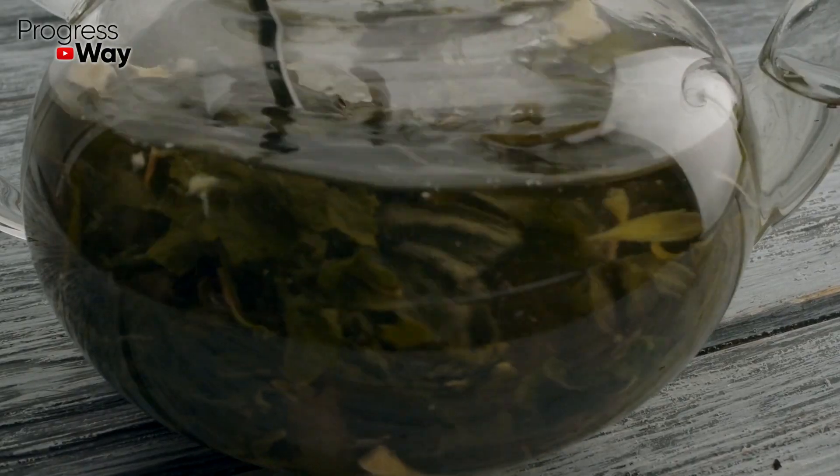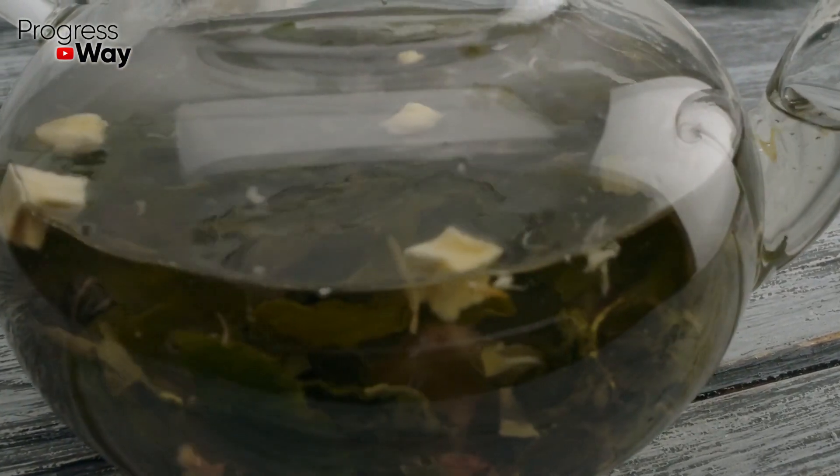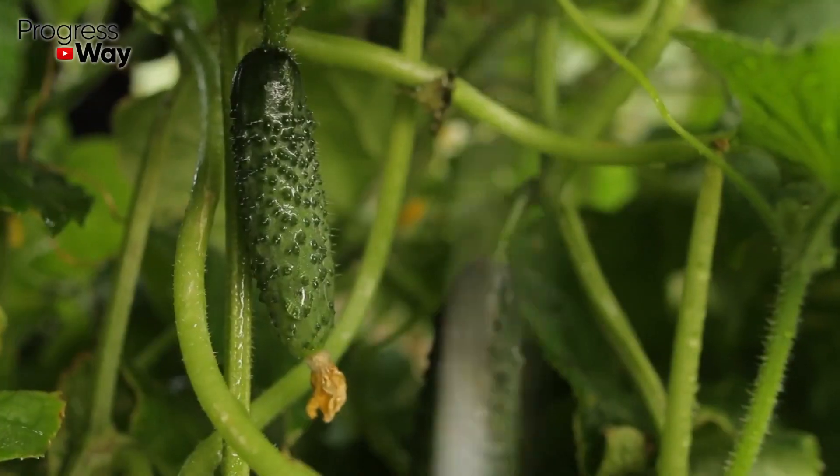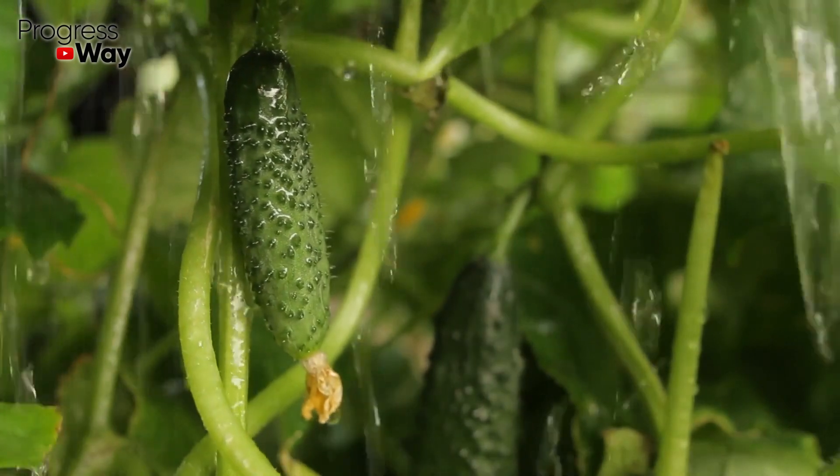Pour a handful of chickweed with one liter of warm water and mash thoroughly with your hands. We will get a green solution, which you need to strain first and then use to spray cucumber bushes. Such a procedure should be carried out one time in 10 to 14 days.